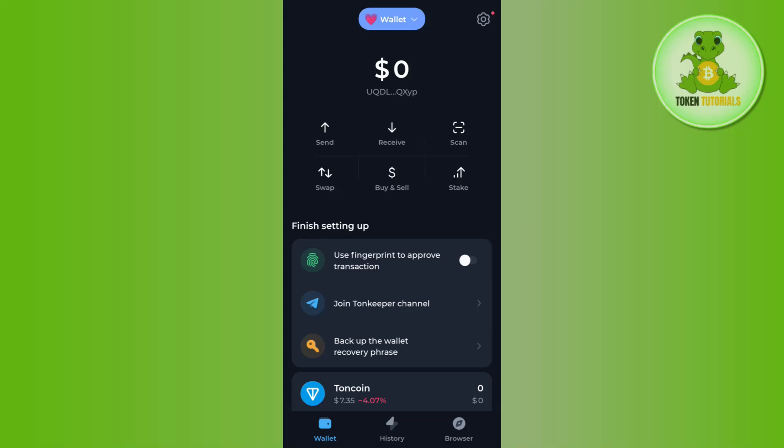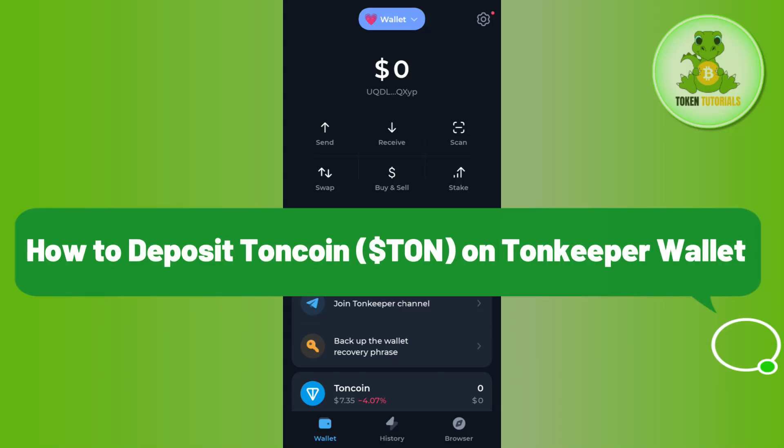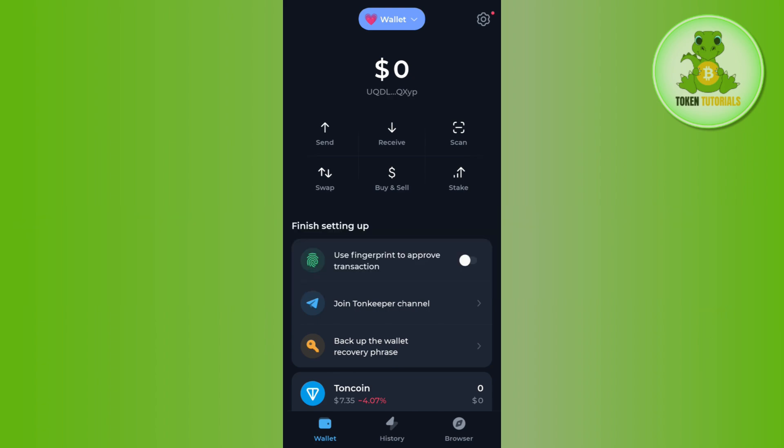Hello everyone, welcome back. In this video I will show you how to deposit TORN coin on your TORN Keeper wallet, or how you can add money on your TORN Keeper wallet. First of all, you just have to launch your TORN Keeper mobile application, then provide your passcode, fingerprints, or any other security method you have used to log in. Now you have two options to deposit TORN coin in your TORN Keeper wallet.